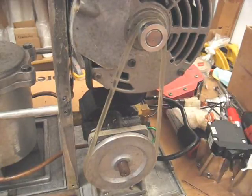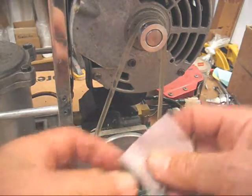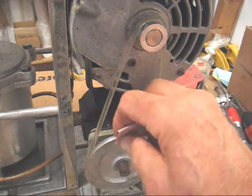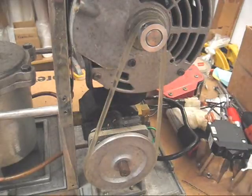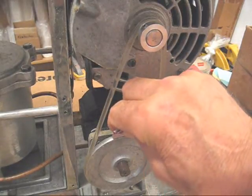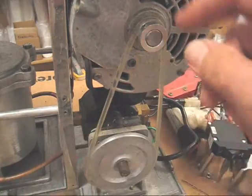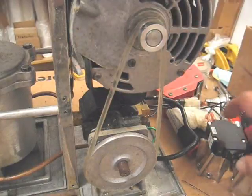Now there are two things you want to do. One is get a small piece of 100 grit sandpaper and, while the motor's turning, very carefully slip the sandpaper in and clean the bottom pulley. And then secondly, we'll take the belt off and we'll clean the top pulley.